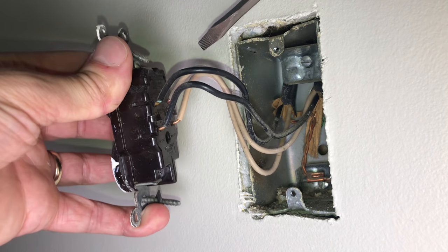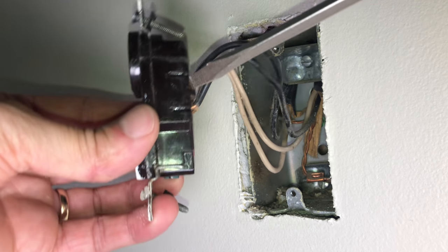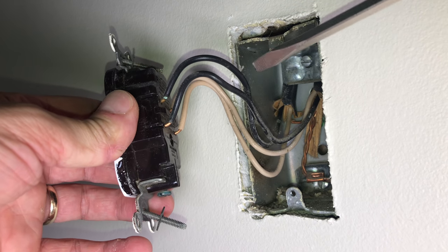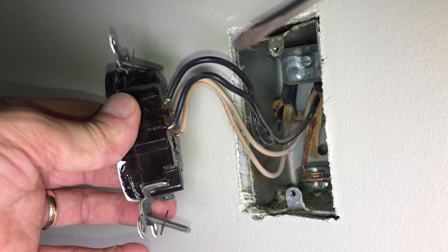Now we can see two black wires and two white wires connected to the old outlet. This means the power comes in with one pair of black and white wires, and the second pair continues on to another outlet. If this were a switched outlet, that would be a different story.